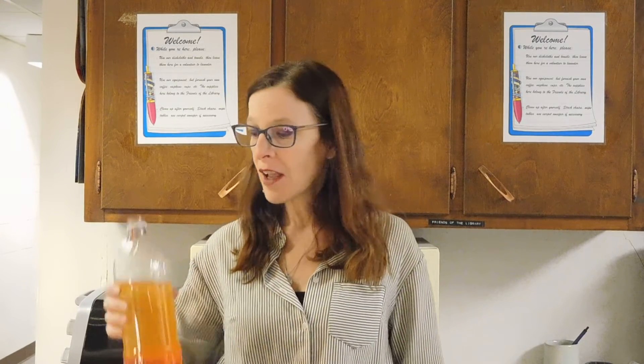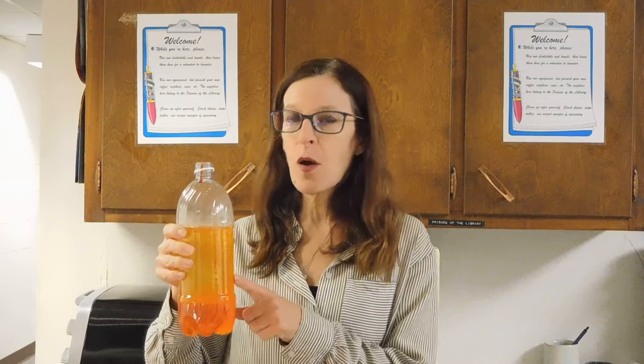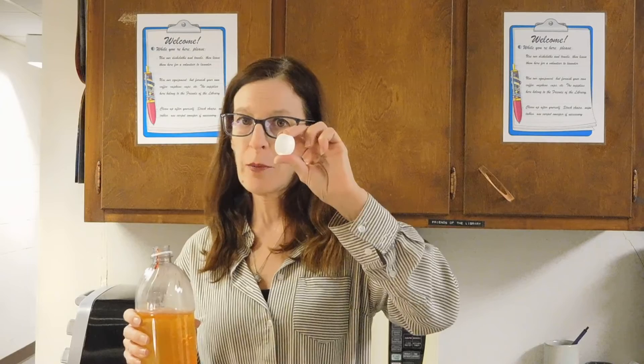I hope you had fun with this activity today, making a lava lamp using antacids to power it. When you are done, with this quantity of oil, you do not want to dump that down the drain. So you're either going to want to put the lid back on it and throw it away, or if you have a compost pile, you can dump it in the compost pile.